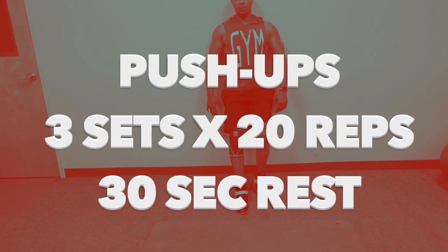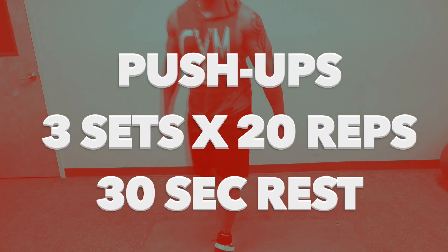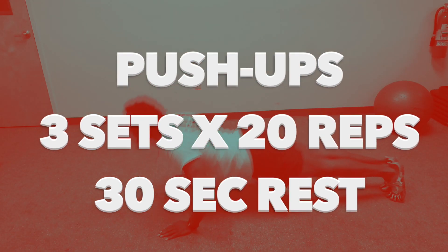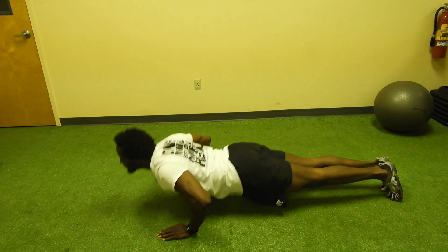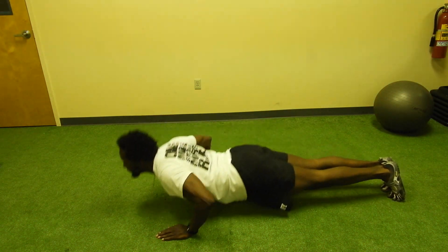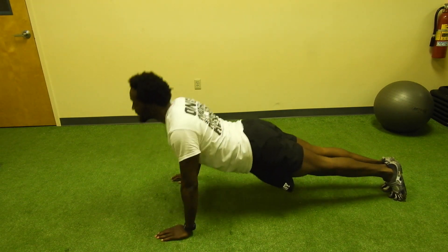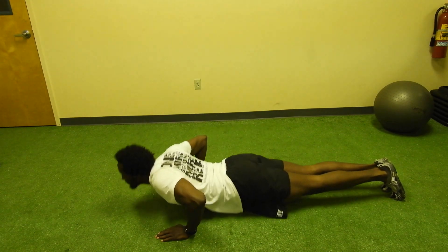The push-up is a good full-body workout by working a large number of muscles in your body. Push-ups will help tremendously for a fitter you. Push-ups help focus on your arms, abs, and lower body at the same time. They train your muscles to work together and become stronger.